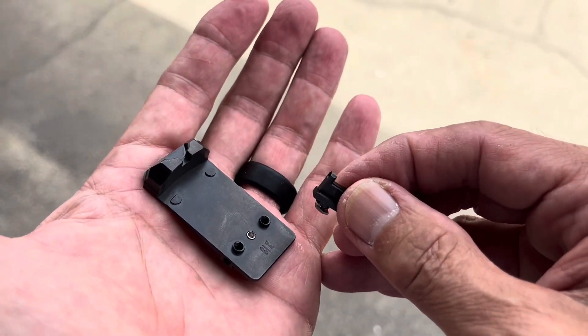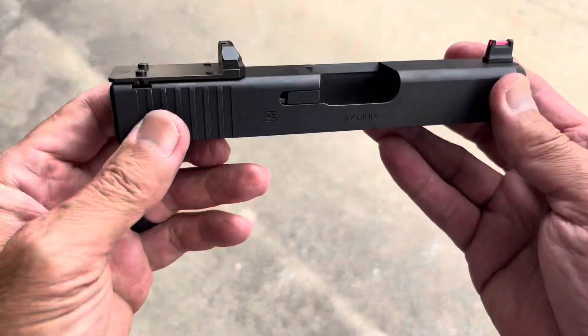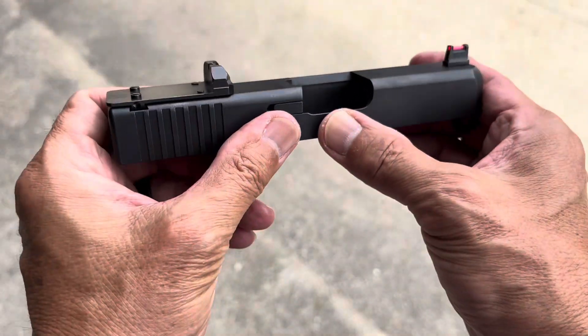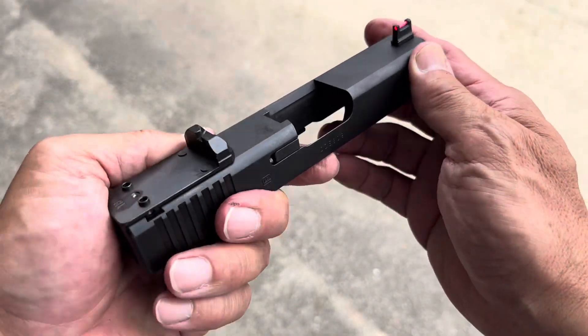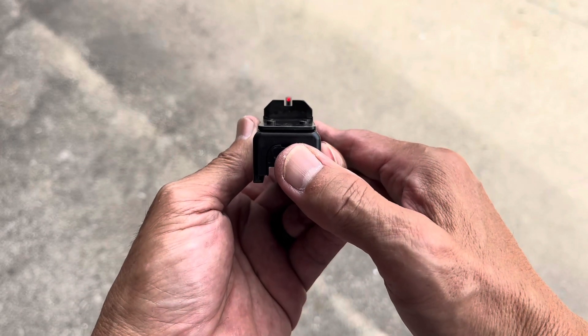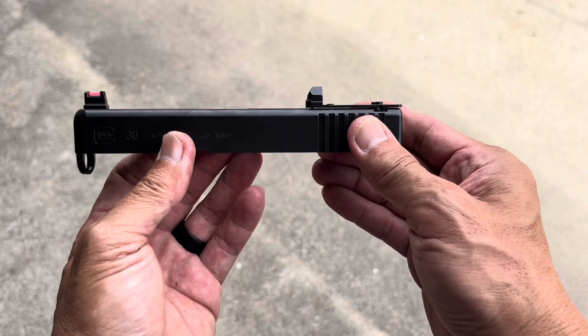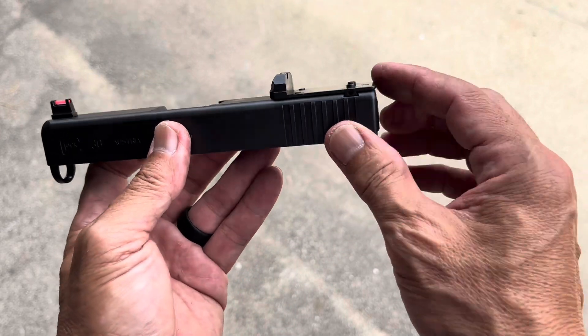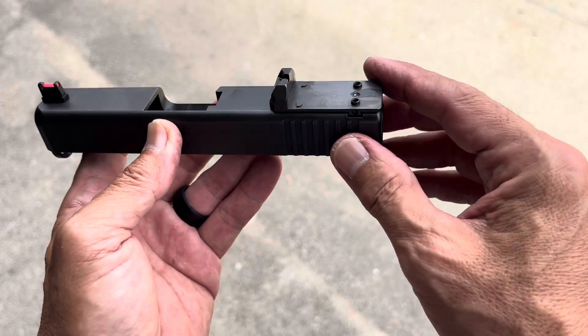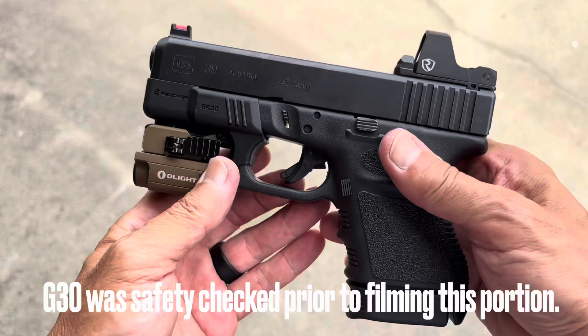We're moving on to the final stages of this video, just trying to show you each stage of the transformation. The plate is now installed along with the front sight — just to give you an idea of how this is evolving. Looking good. Again, look how thin that plate is — stainless steel, not aluminum. When it's all put together, this is what you end up with.